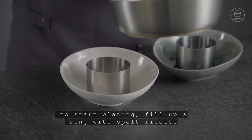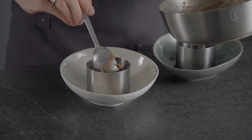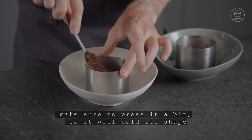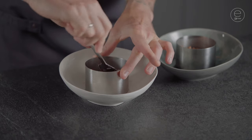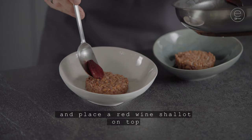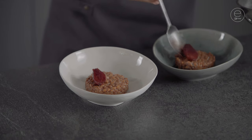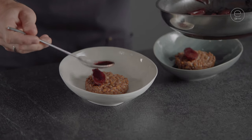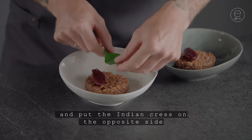To start plating, fill up a ring with spelt risotto. Make sure to press it a bit so it will hold its shape. Carefully remove the ring and place the red wine shallots on top. Glaze them a bit with the sauce and put the Indian cress on the opposite side.